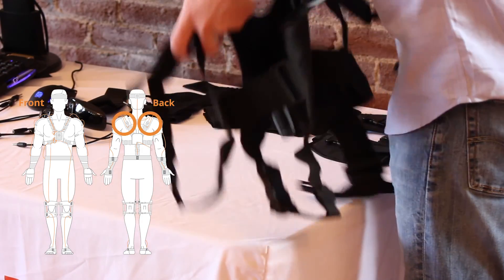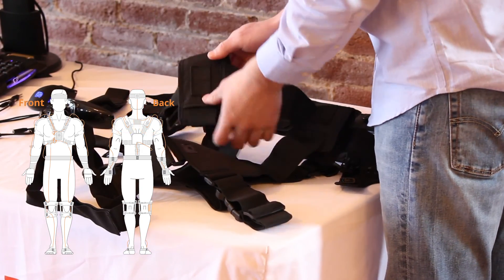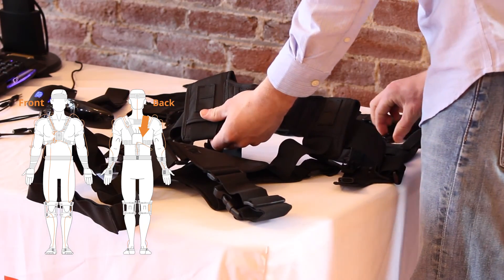On the vest, there are spots for a sensor on each shoulder blade on the back. These sensors will point down towards the ground when you are wearing the vest.